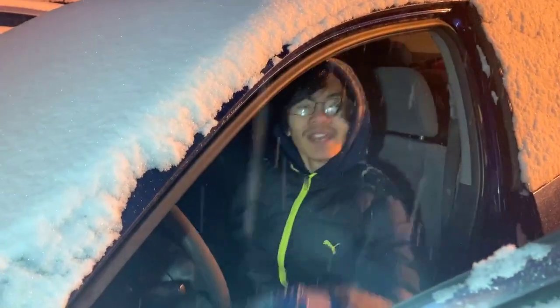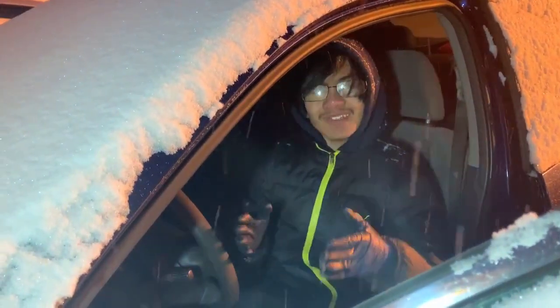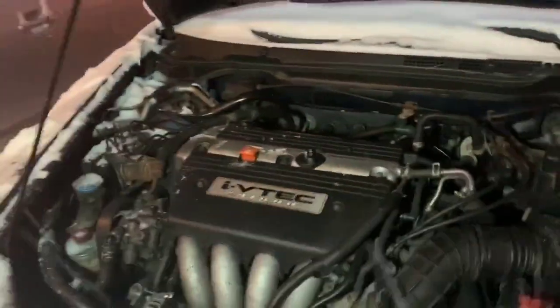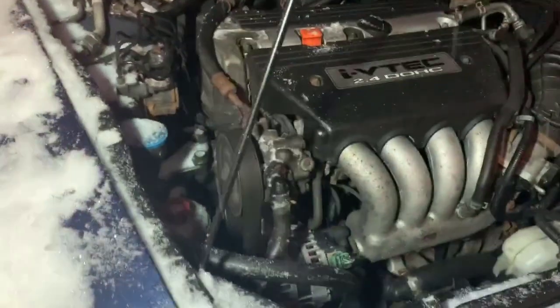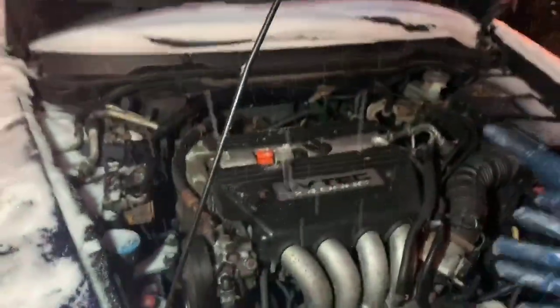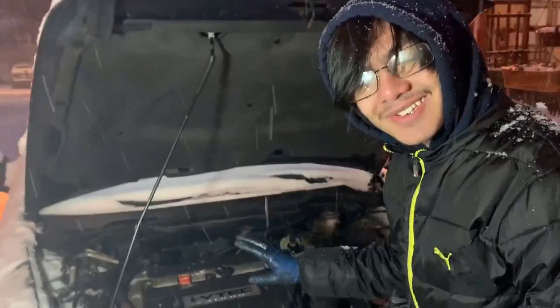Alright, so after testing the system while the engine is on, it seems that everything looks good — the serpentine belt is running correctly, so it looks like we set that up correctly. And I can't see it clearly but I don't think there's any leaks, so I think we're good.